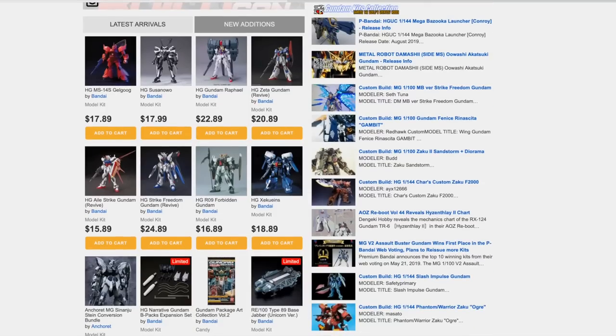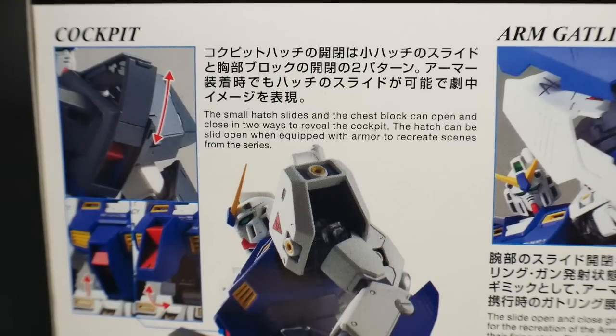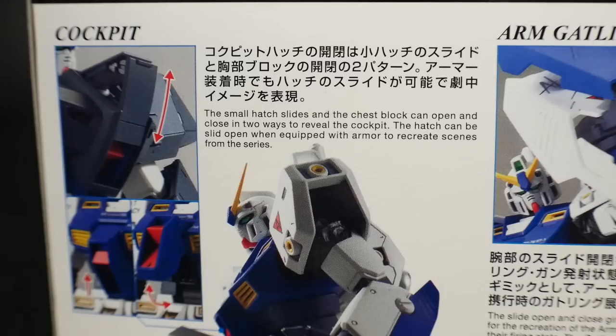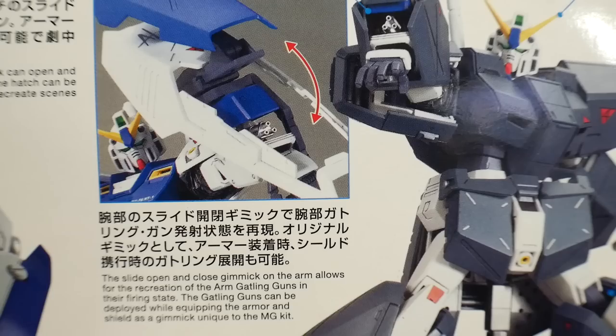Here's some information about the cockpit, demonstrating the gimmick of lifting up the front armor piece to expose the pilot within the cockpit in a really nice kneeling position. If you want to use the armed gatling guns, all you need to do is swivel over the shield and lift up the front part of the shield to open an area to fire the gatling gun. For the armored-up version, just lift up the little armor piece on top of the arm.